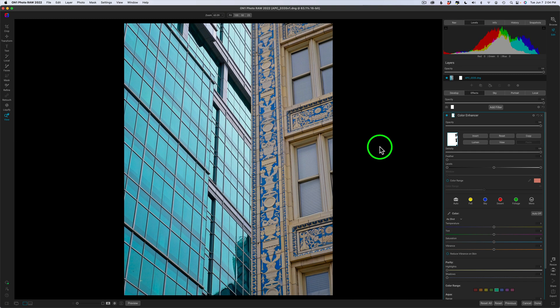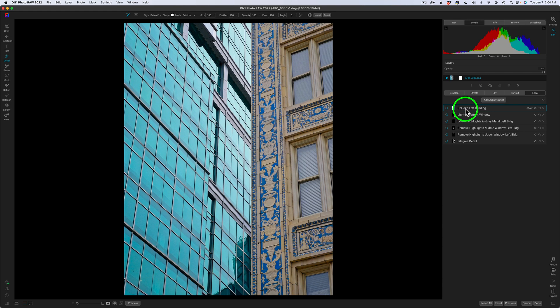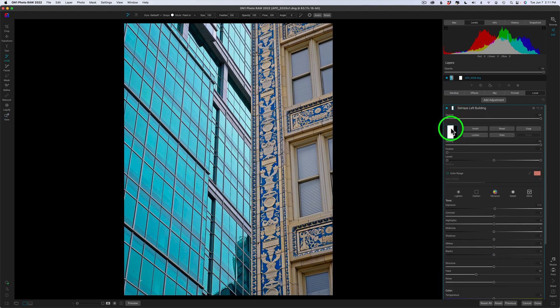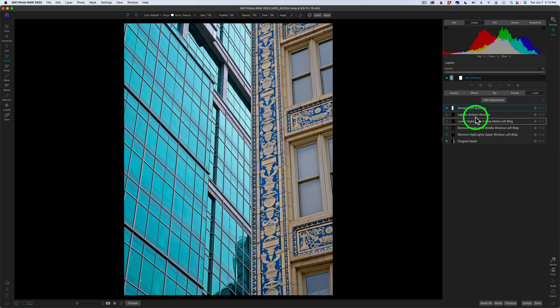Now let's do a few more adjustments. I'm going to start working with local adjustments — click on local. I have some adjustments here already. I dehazed the left side of the building — here's before and here's after. I just pulled the haze back to the left, and I used the line mask tool to draw that mask. The next one is lighting the bottom window — it's a little dark. Then there's lowering highlights on the gray metal on the left building. I used the line mask tool for that as well — before and after. Then remove highlights from the middle window on the left building — before and after — and remove highlights from the upper left window.